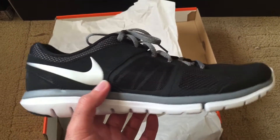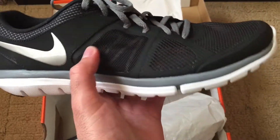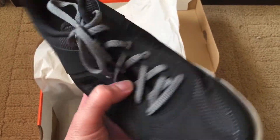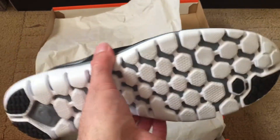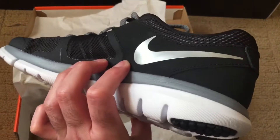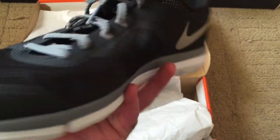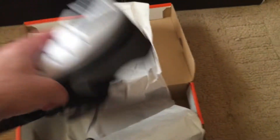Basically it's an all-black upper with a synthetic material, and then we have the little fly wire where the laces go through — nothing too spectacular on these. But he tried them on, said they were comfortable, he liked them, so I went ahead and got them. I wasn't gonna leave him empty-handed. And that's it on these — now onto the pickups for myself.